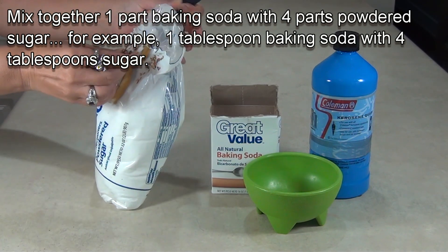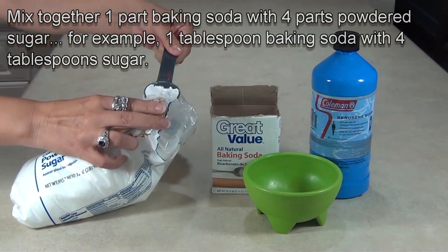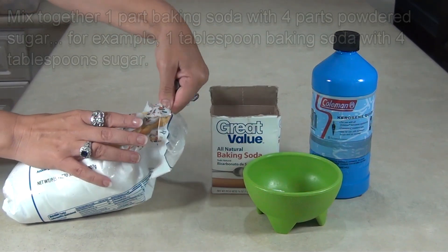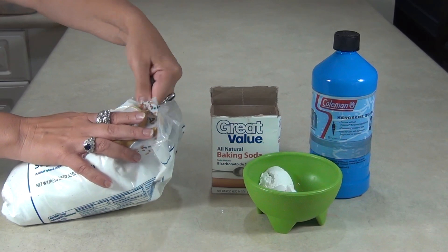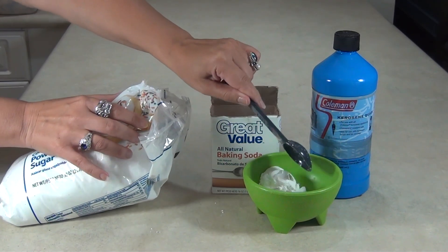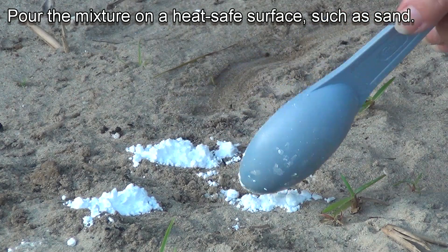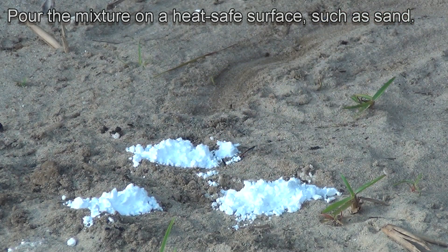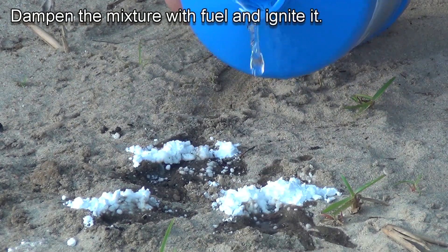Mix together one part baking soda with four parts sugar — for example, one tablespoon of baking soda with four tablespoons of sugar. Pour the mixture onto a fire-safe surface, like sand. Dampen the mixture with your fuel and ignite it.